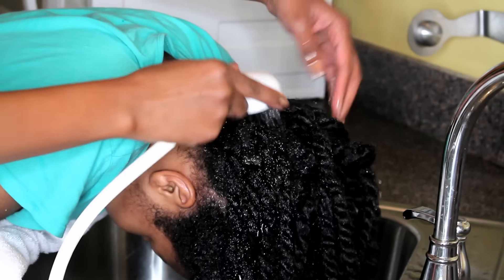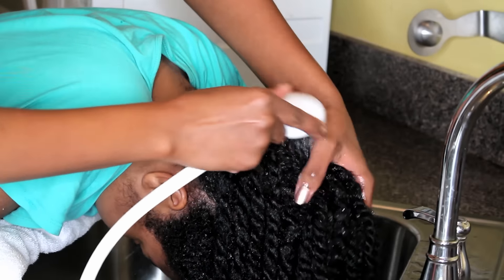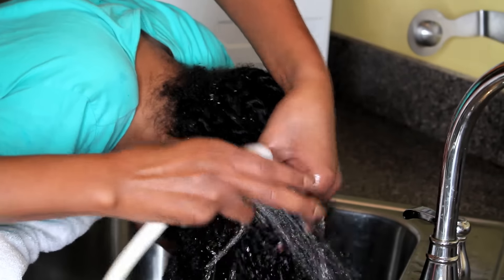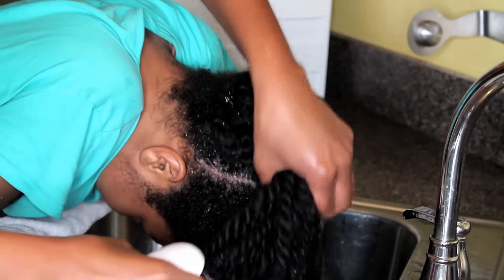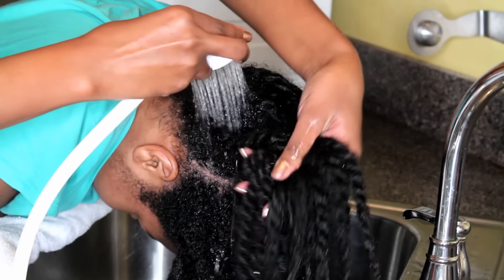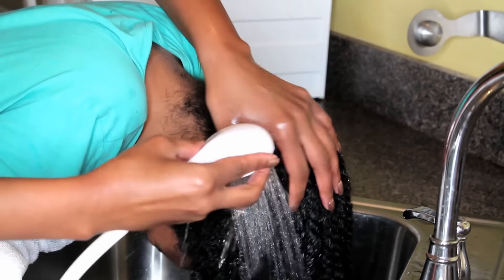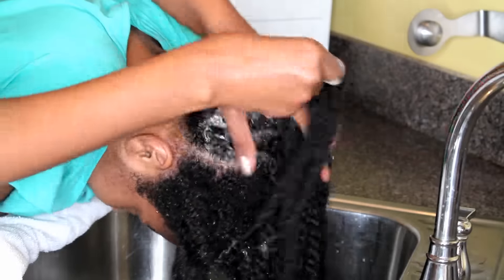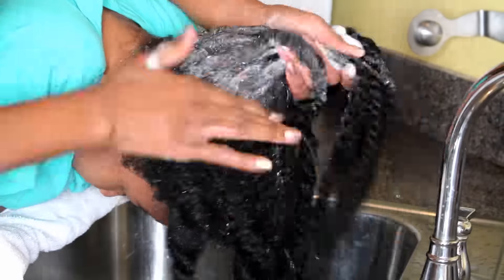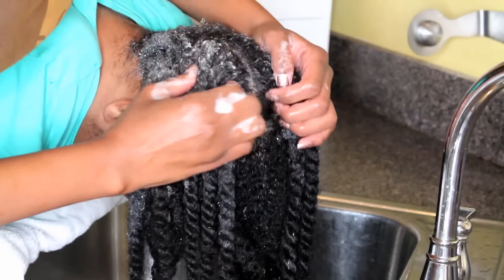Now I'm going to show you how I am doing the rear with the twists still in. First I am saturating it with water, making sure every single last one of her twists is totally, totally dripping wet. Because her hair is so thick and it is in twists, it takes a minute to do that. It's very important for me to make sure that her hair is totally saturated with water before I apply the shampoo. Now I'm going to add the shampoo, making sure I focus on her scalp.